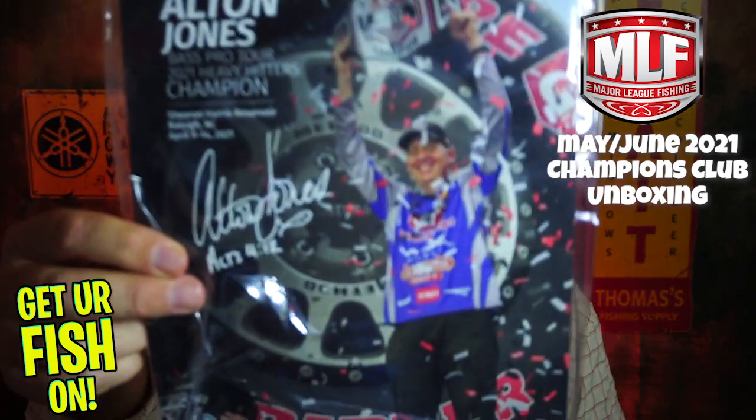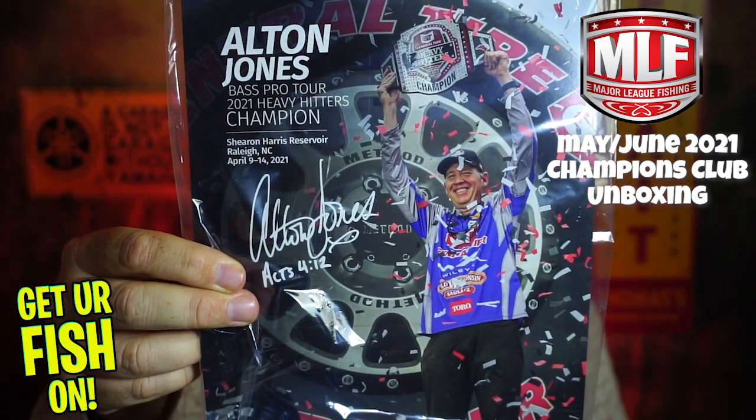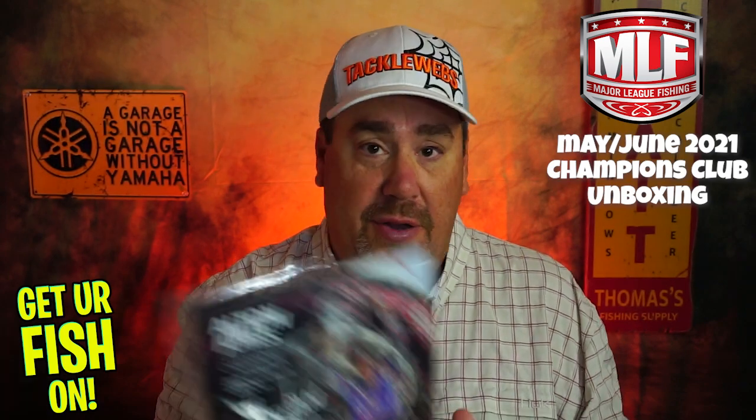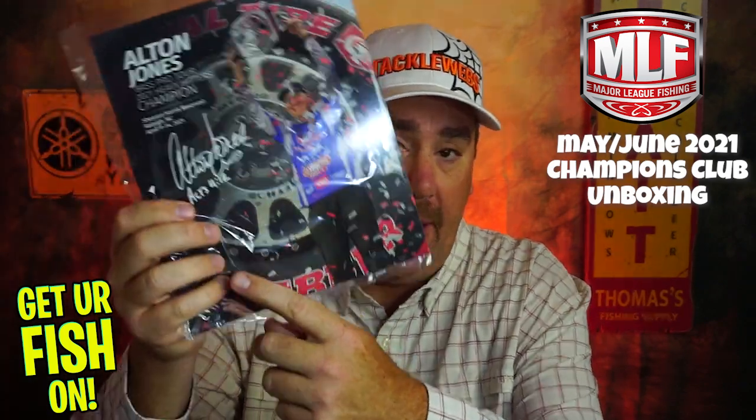Here is the collector's card for the month — it's Alton Jones. He just won the Bass Pro Tour Heavy Hitters up in North Carolina. This is just a collector's card; it isn't hand signed, but it would be cool if it was. So I'm going to put that over on this side. And there's a YoloTech sticker.